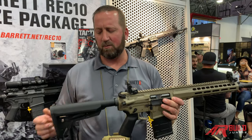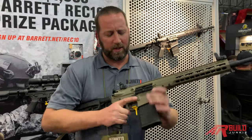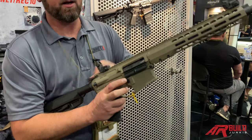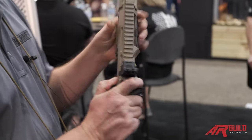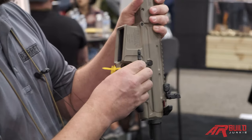We'll go from the back to the front. What we have is a Magpul MOE stock, the Magpul grip, ambidextrous bolt release right here, your standard bolt release, and then mag release also — your standard mag release right here.